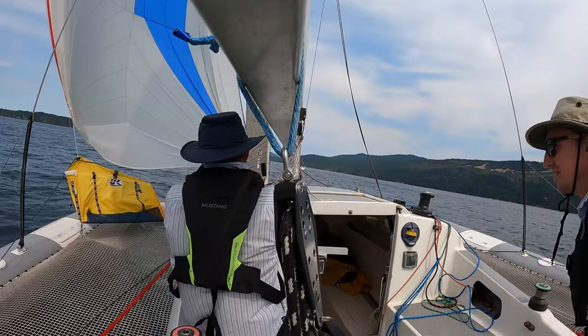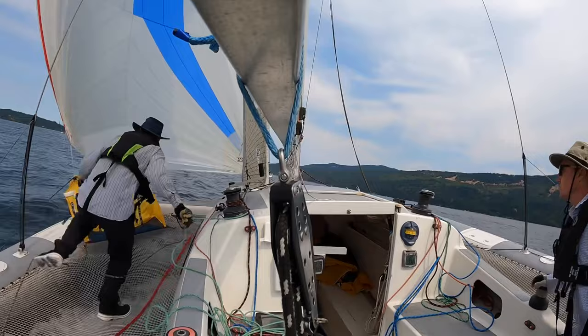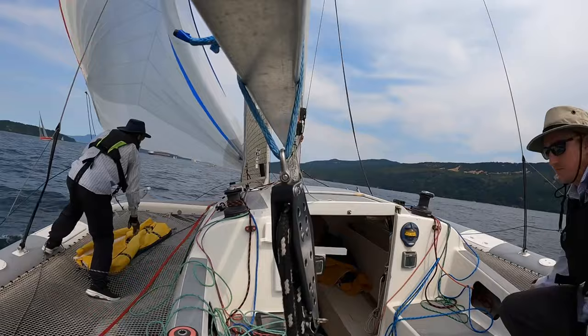Unfortunately, the bag didn't open completely in this case, so I go forward and release the sheet. A helmsperson trims the sheet until I can get back to the cockpit.